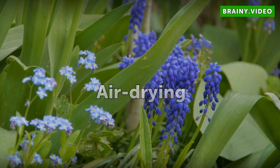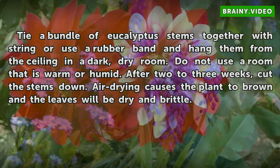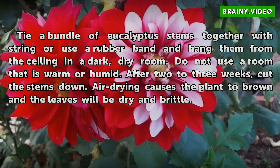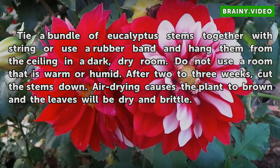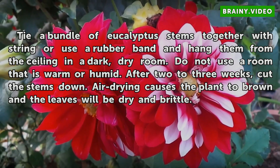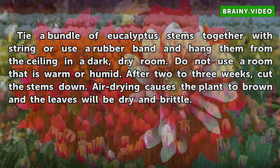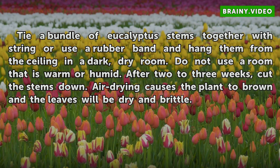Air Drying. Tie a bundle of eucalyptus stems together with string or use a rubber band and hang them from the ceiling in a dark, dry room. Do not use a room that is warm or humid. After two to three weeks, cut the stems down. Air drying causes the plant to brown and the leaves will be dry and brittle.